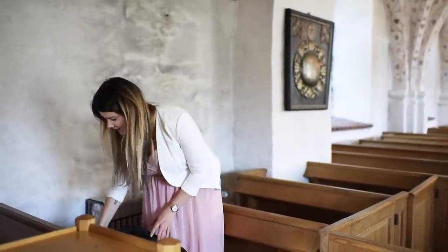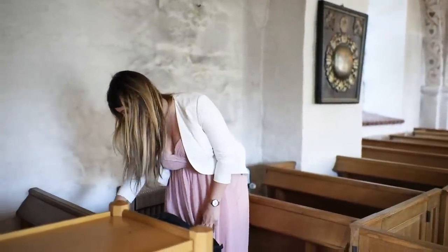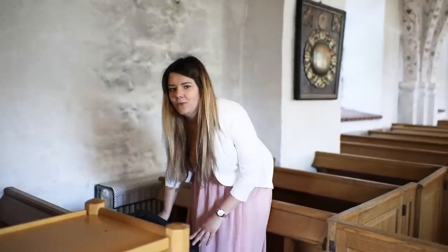After entering the church, I put the bag in the last row and take out the cameras I need. A good thing to prepare before the ceremony starts is to take off all the lens caps, because they make very loud sounds when you remove them during the ceremony. Also open the bag beforehand so you don't make noise doing it later.